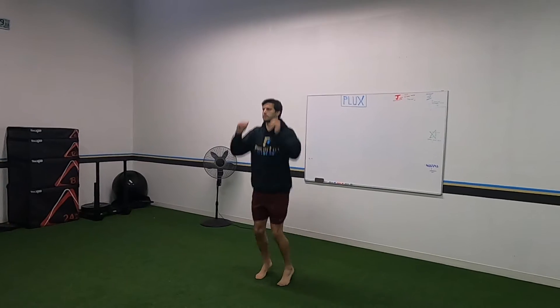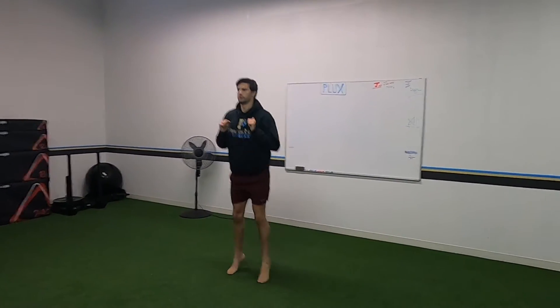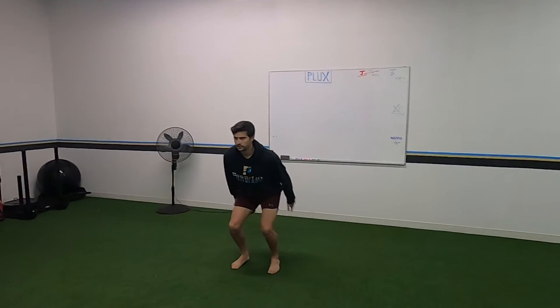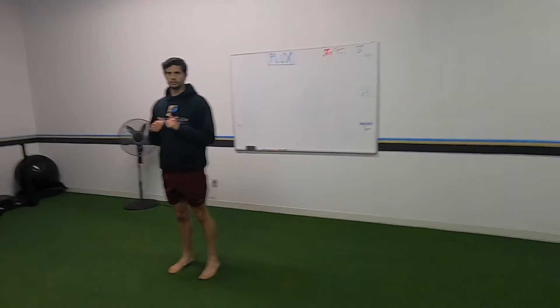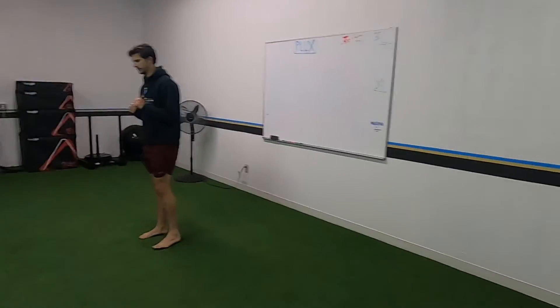Now we're combining those two — you're going to hit some pogos and then go into a snap down. Another thing with snap downs: make sure your knees stay out, don't let them cave in. Then you're going to go pogos to a split stance snap down.